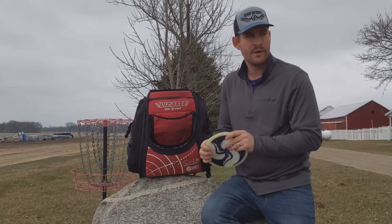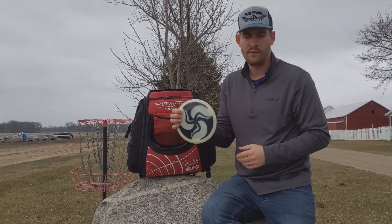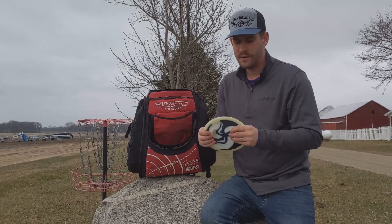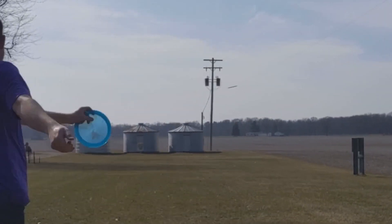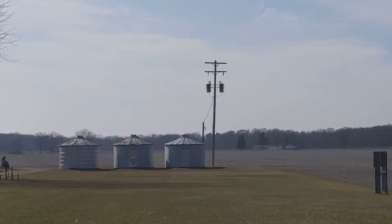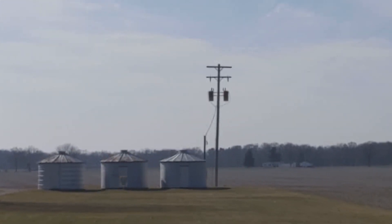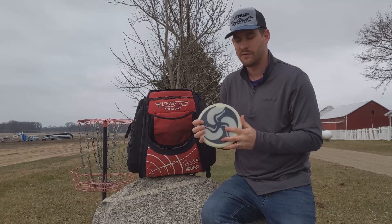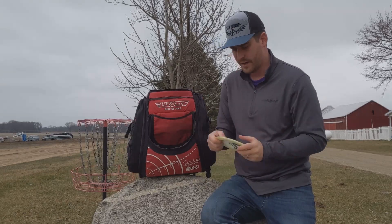The last true distance driver I throw very frequently is my Glow PD-2. It's a step up from the Emperor in terms of stability, but this Glow Run is not insanely overstable — you'd think a Glow PD-2 would be super overstable, but these aren't crazy overstable. Definitely a nice left finish though.